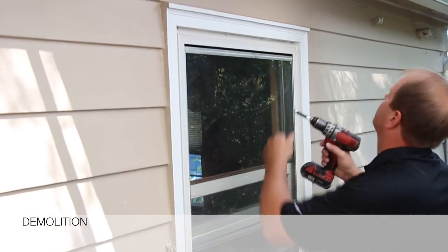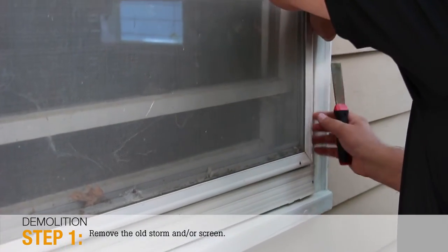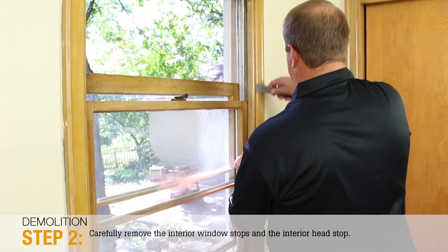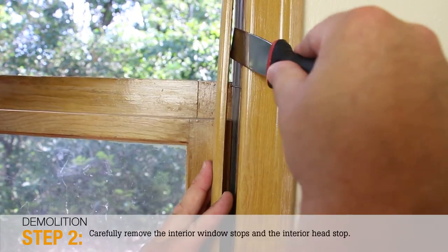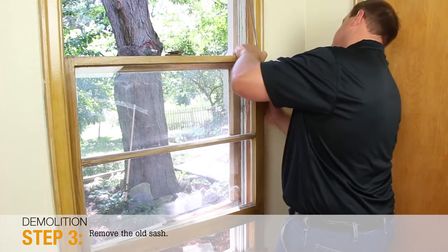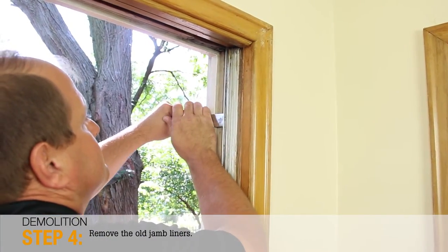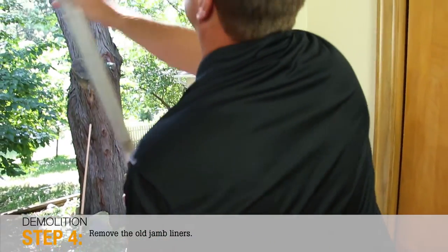In the demo phase, we'll show you how to properly remove the old sash and components. Step 1: Remove the old storm and/or screen. Step 2: Using a putty knife, carefully remove the interior window stops and the interior head stop. These will be used again, so be careful not to damage them. Step 3: Remove the old sash. Step 4: Remove the old jam liners. Be sure to remove any nails or leftover hardware, and remove cords and pulleys if needed.